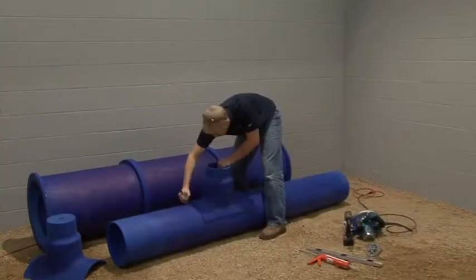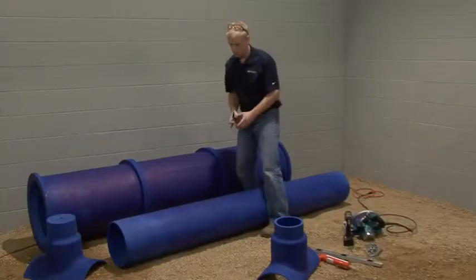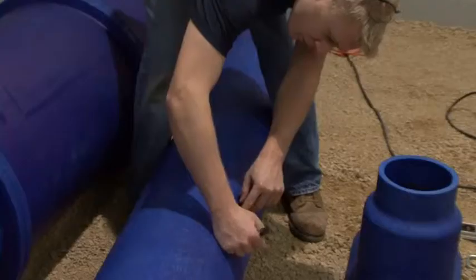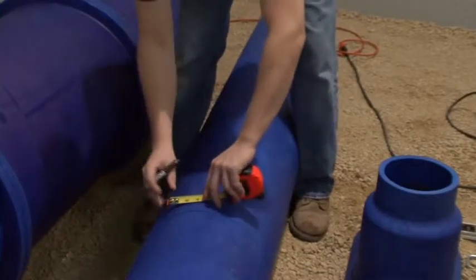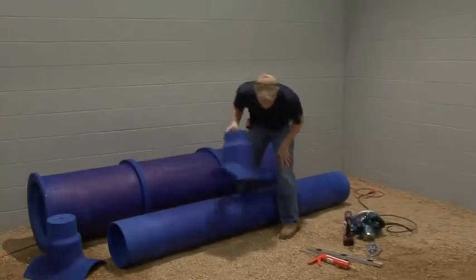Mark the perimeter with a black marker. Then measure one and a quarter inches in from the outside mark and cut on the inside mark.